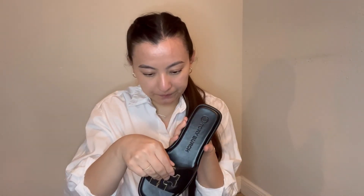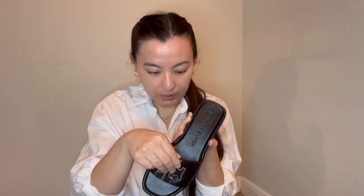Overall they are pretty comfortable and very well made slides. I'll show you how they look on me in just a minute. As far as sizing goes, I went with my usual size eight. I was a bit worried to purchase a slide in my size because my foot is not the widest but it's also not narrow.